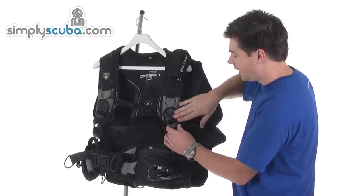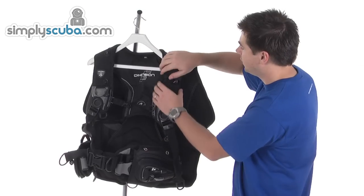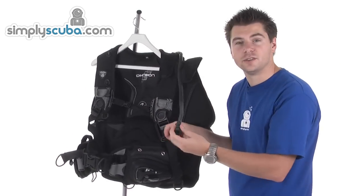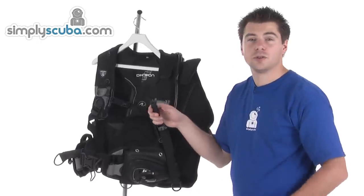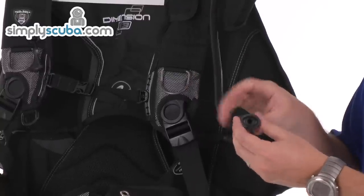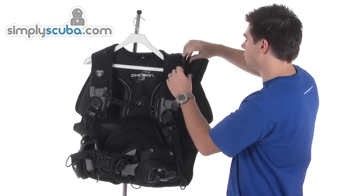Coming up to the other side — again, same harness system and pre-bent D-ring. Under here, you've got the oral inflation for the BCD, so you can still orally inflate it if you need to. Literally push down on the mouthpiece, blow in, release it and it's locked into place. That's basically just stored up here.